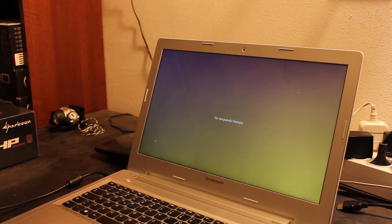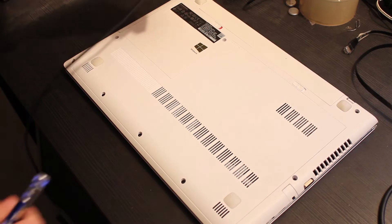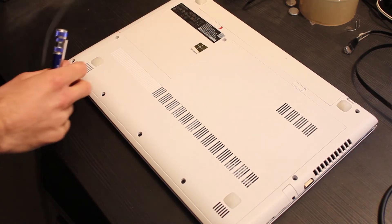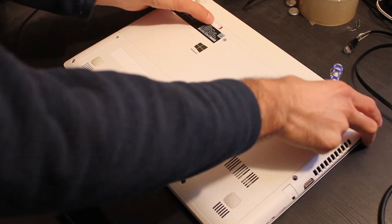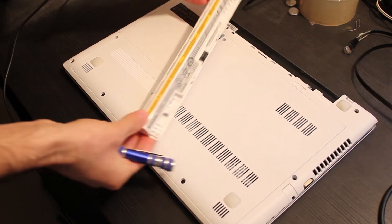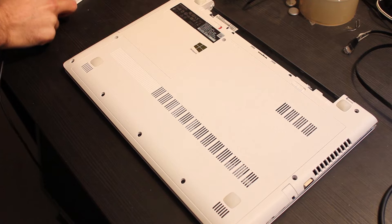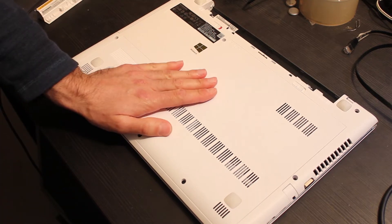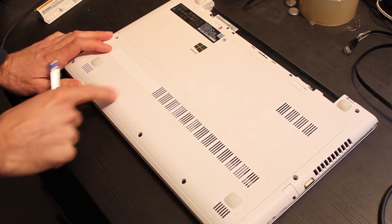First let's turn off the notebook. Now let's unplug the power cord. Next we go to remove the battery. Now we need to disassemble the plastic part that covers the components.